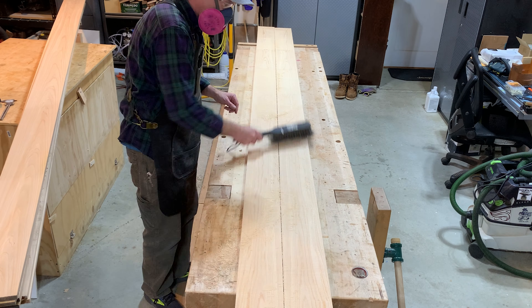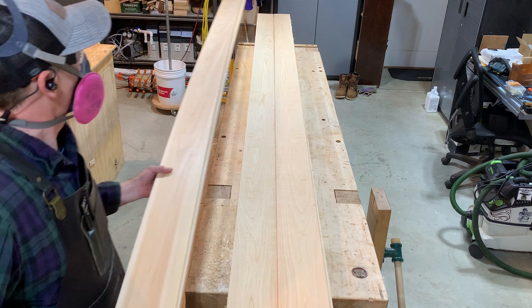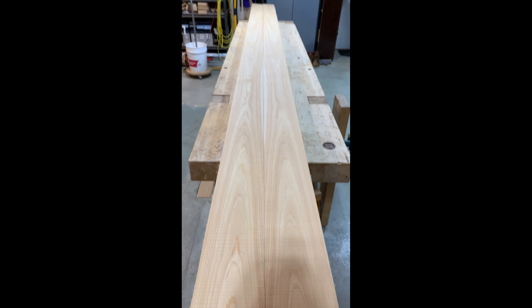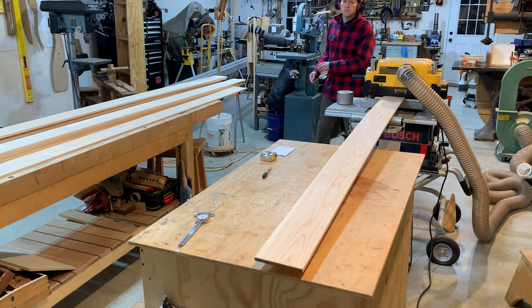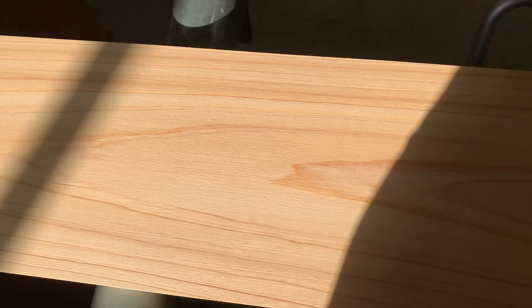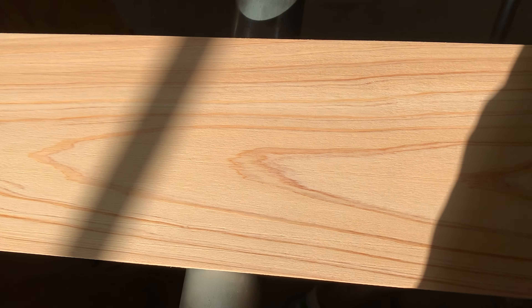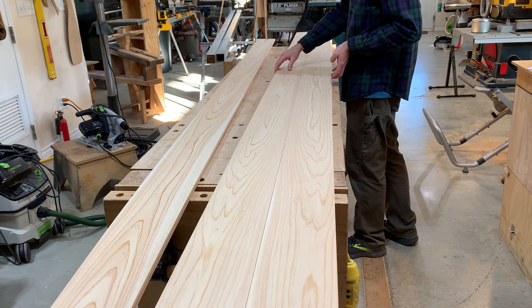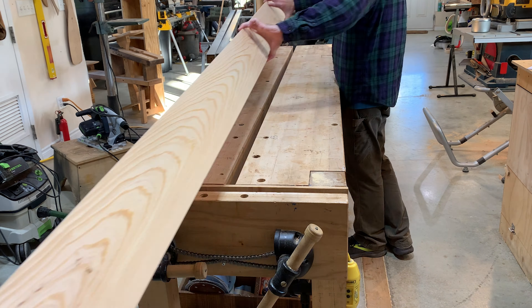So you don't confuse your sets, you're going to want to label them on the end grain first, probably before you cut them — that's what I did. I just gave them a simple numbering system and drew an arrow to point to which side the inside was, the face. As you can see, absolutely beautiful on the inside too. After planing them down to thickness, I had my six perfect sets.